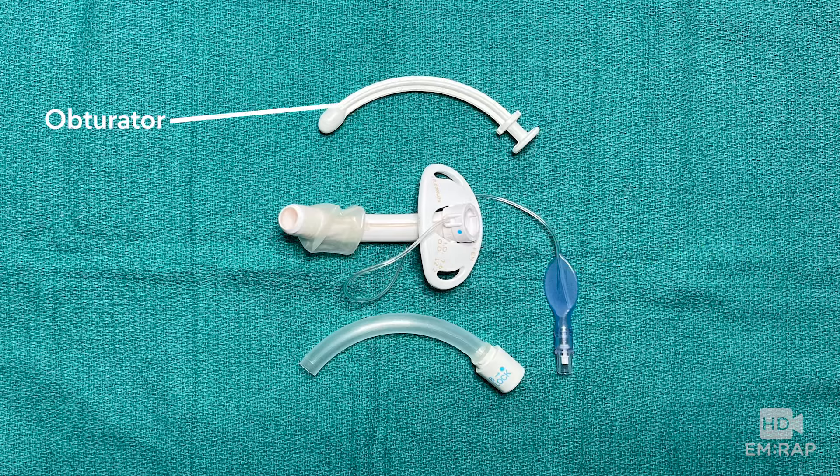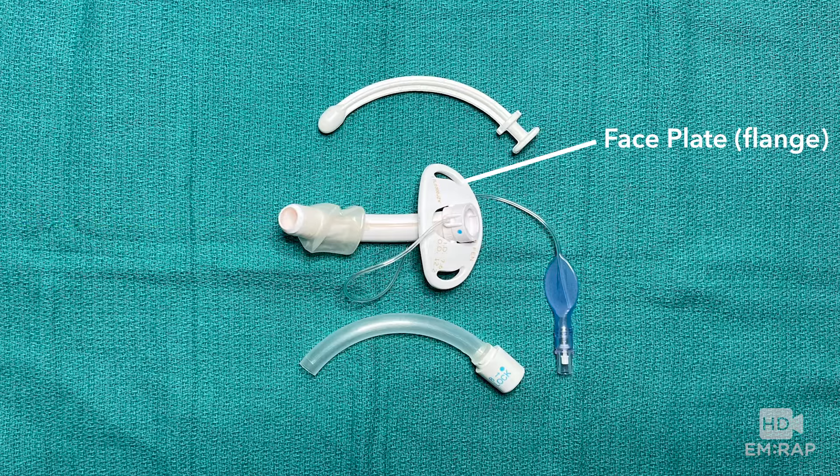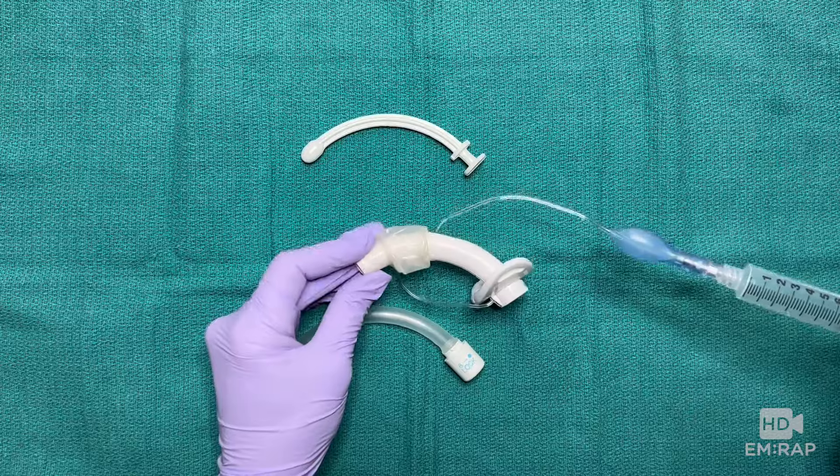It comes with an obturator which slides into the outer cannula during placement, which is then removed, and the inner cannula is placed inside the outer cannula. This is the face plate, also known as the flange.